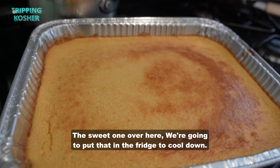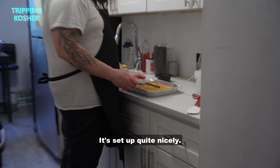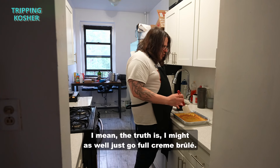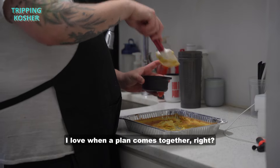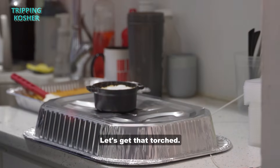The sweet one is going into the fridge to cool down — I want to taste it cold, I think that's when it'll be best. It's set up quite nicely, got that texture of crème brûlée. I might as well go full crème brûlée. I love when a plan comes together — a little A-Team moment. I'm going to do some white sugar on top and get that torched.